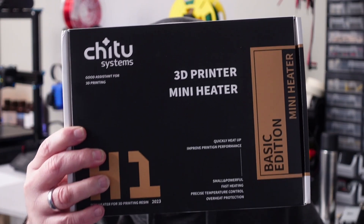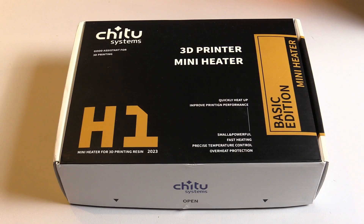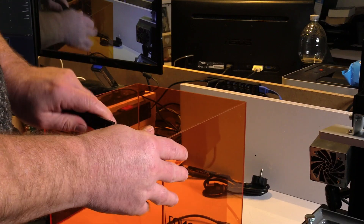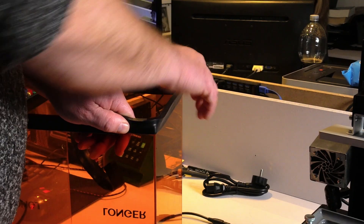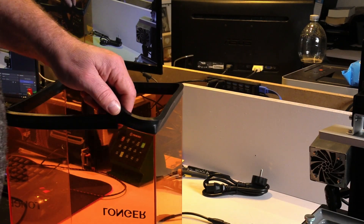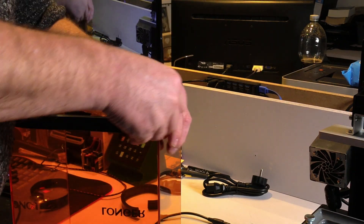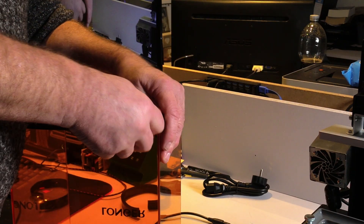And this is where Chichu Systems stepped in, because they offered me this 3D printer mini heater to solve this problem for once and for all. The product that they gave me is their 3D printer mini heater, the basic edition. This is a very small heater that can be placed inside your 3D printer to heat up the chamber of the printer. Of course you must have a printer that has a closed chamber, but as with most 3D resin printers, this is not a problem at all.